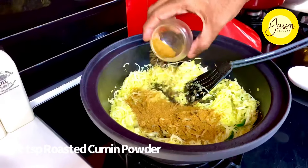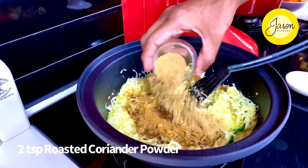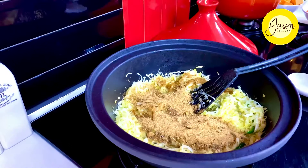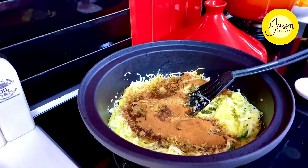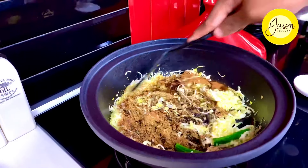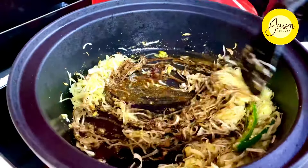Into that goes two teaspoons of roasted cumin powder, two teaspoons of roasted coriander powder, and two teaspoons of roasted cinnamon — just powder it and put that in. This is what intensifies that earthy aroma that Moroccan food is known for.